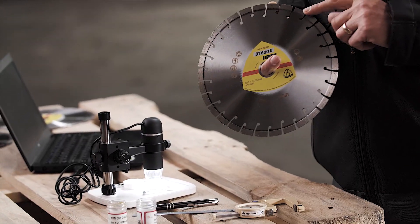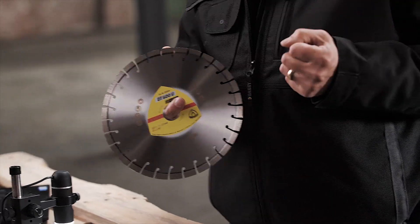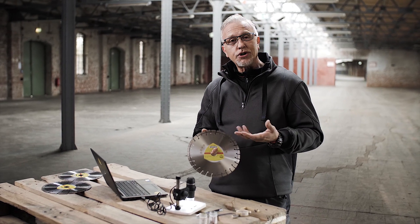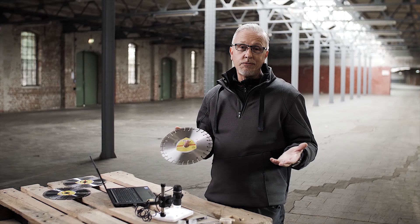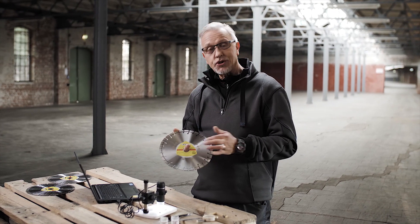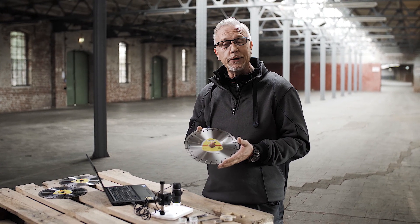The first is the diamond itself — the quality of the diamonds used within the wheels. The second part is the connection system: how we attach this to the steel core. And third, a very important part, is the steel core itself and the influences the core has on the quality of the diamond wheel.